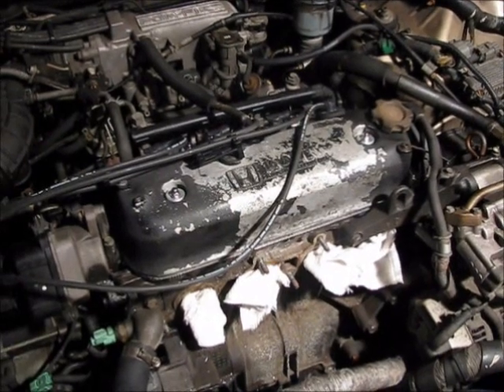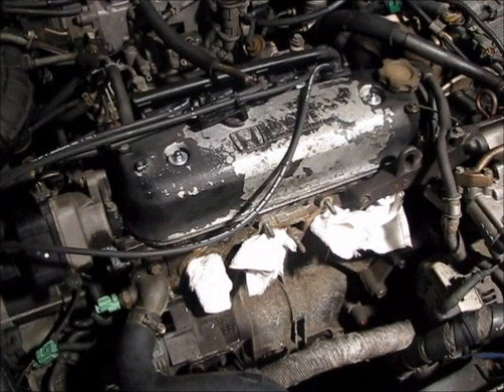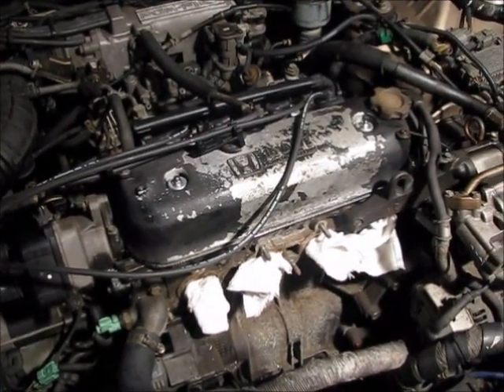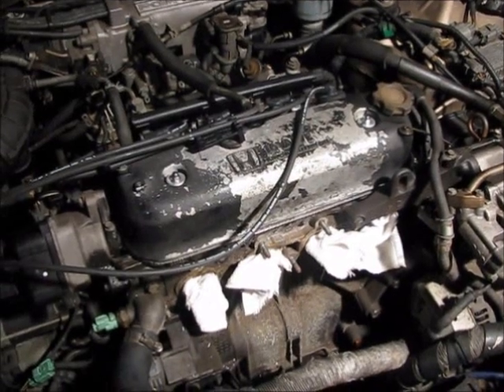To do a lot of different repairs or alterations to the engine — taking out the distributor, head gasket, camshaft, things like that — you have to find top dead center first and position the engine to start a new cycle. Line everything up.